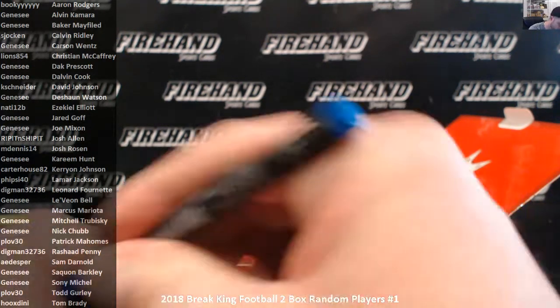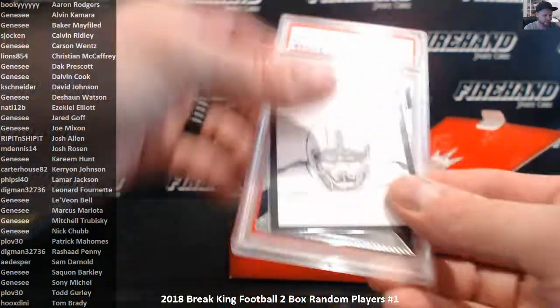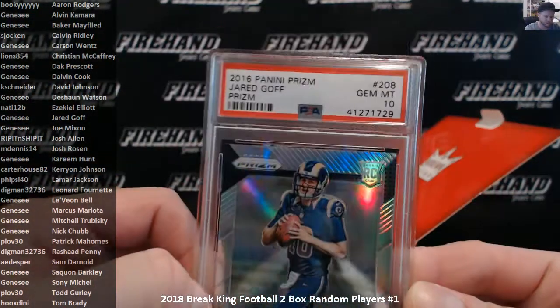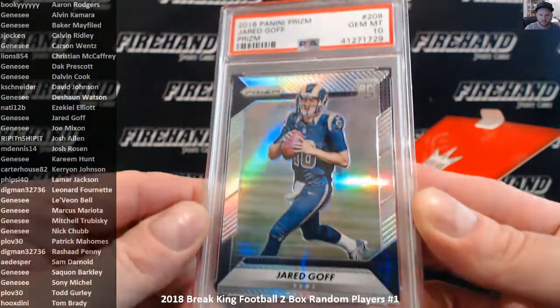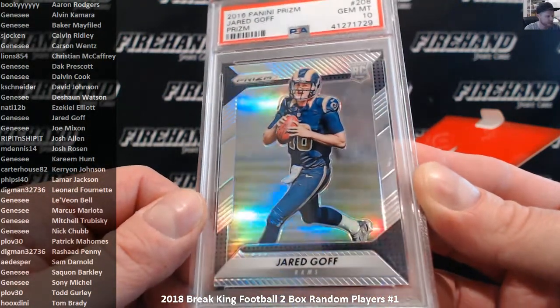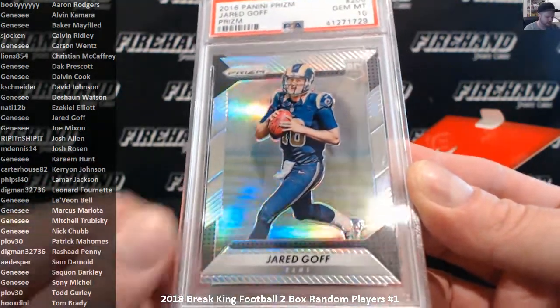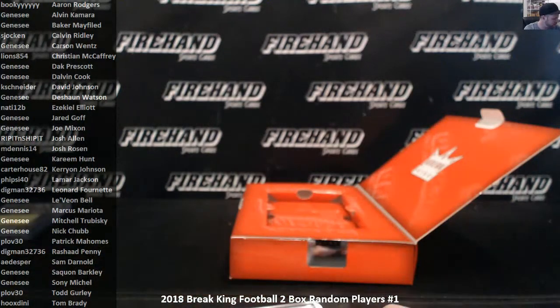And a 2016 Panini Prism rookie — Jared Goff, Gem Mint 10. Goff is going to Genesee. So Genesee gets three of the four hits — buys half the spots, walks away going three for four. Pretty good deal for you, Genesee.